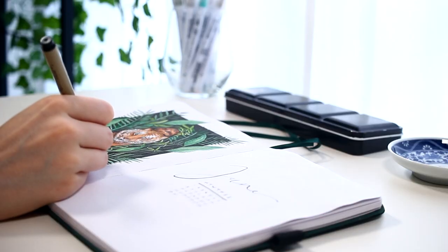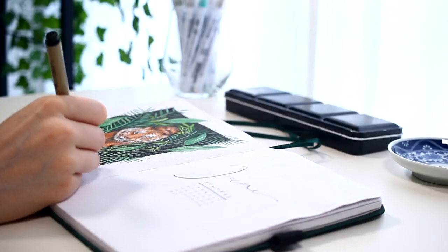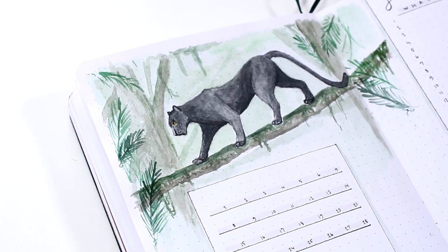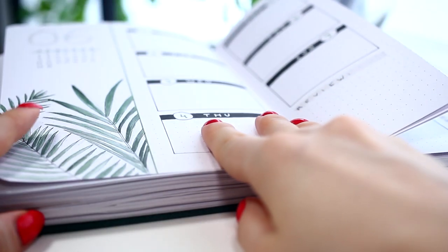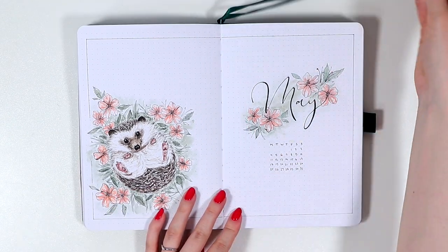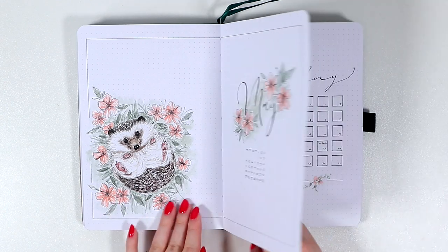Hello guys! Today it's time to set up our bullet journals for June. I can't believe this is the last theme in my current bullet journal. This has definitely been the weirdest year ever. We're gonna start this video as we usually do here with a recap of the previous month.